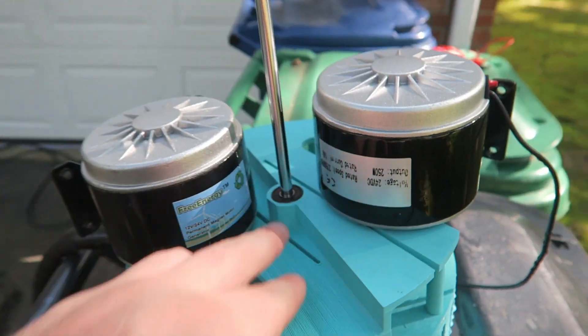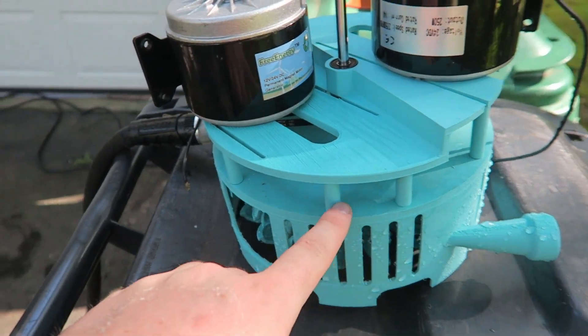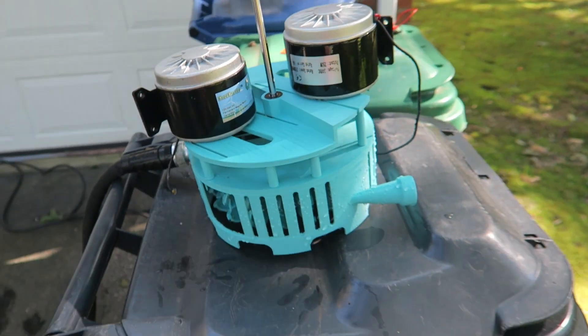I put another bearing holder in there, and again a bearing down there, so it has two bearings to hold the shaft straight. This one seems to be pretty sturdy, and it has screws all the way around. So let's do a little test.